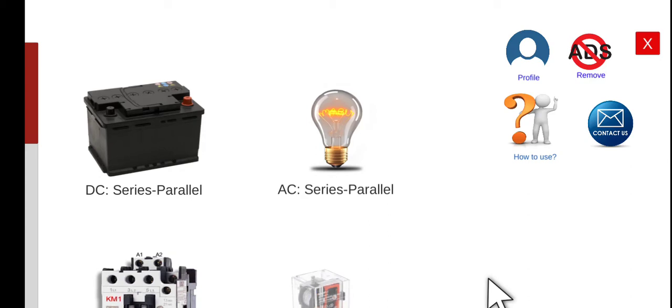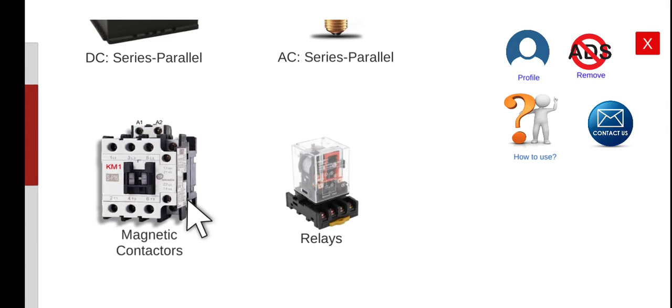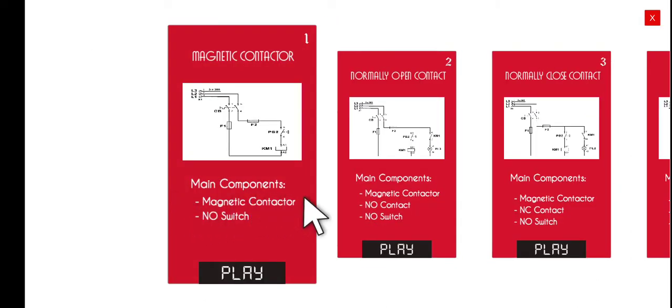Good morning, welcome again to this lecture series about the Electrical Wiring Simulator, or EWS. Today we're going to perform the second activity under the magnetic contactor circuits. Let's click this one and go to the second activity.